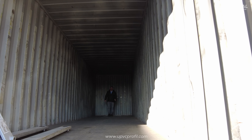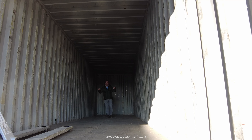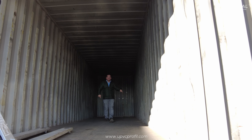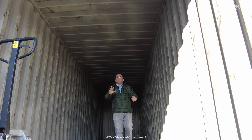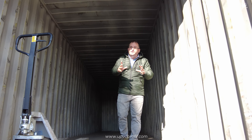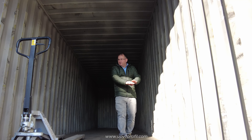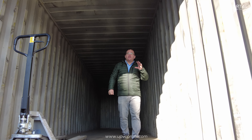Now I am inside a container — this is a 40 high cube container. In a 40 high cube container we have 12 meters in length, actually 12 meters and 5 centimeters extra, but you can think of it as just 12 meters. The width is about 235 centimeters and the height is 258 centimeters.